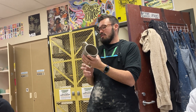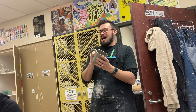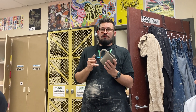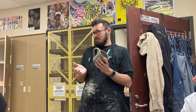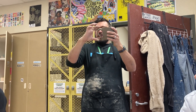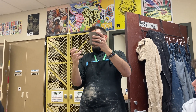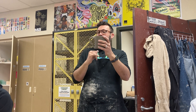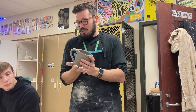You do want to do your handles when your mugs are completely leather hard. Why wouldn't you want to attach a handle to a wet mug? If you're adding weight to the side of a wet item, it'll pull on that side and start to pull and distort the shape. So make sure your mug is leather hard — the handle should be the last thing you do. Those are two different types of handles.